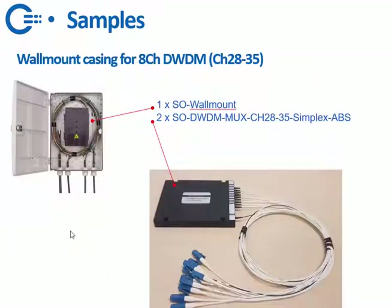The last sample is for a wall mount. You can see here a sample of the wall mount that we offer. If you want to do DWDM in a wall mount, you just order one wall mount and two of these ABS boxes, and we can fit these for you or help you how to fit them in the wall mount. Thank you very much.